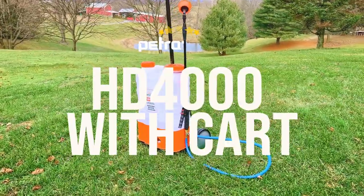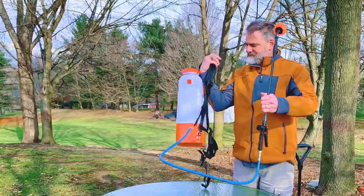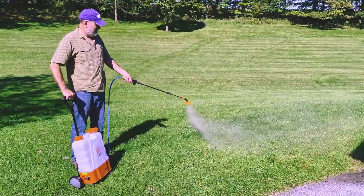The Petra Tools HD 4000 Battery Backpack Sprayer with Cart is a backpack and cart sprayer combo that's ideal for all growing, gardening, and lawn care needs.